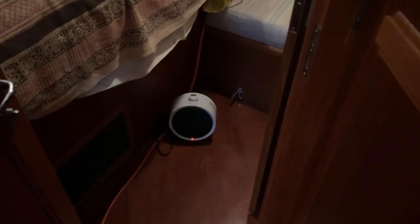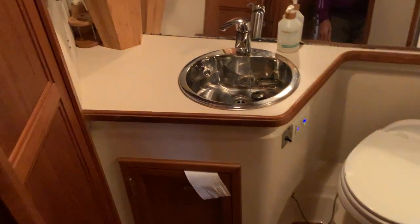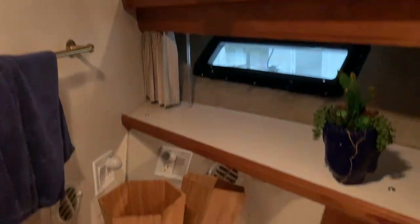Now I'm going to give you the full tour of how we actually have everything hooked up, going from front to back on the boat. So in the front bedroom we have this small heater, and we keep the door open a little bit to the head, which allows the heat to get inside and keep it nice and warm in there.